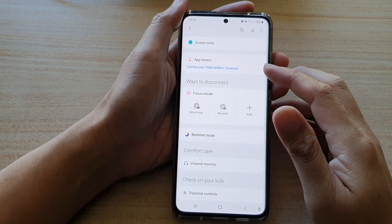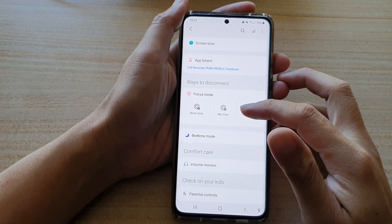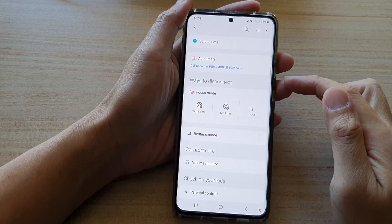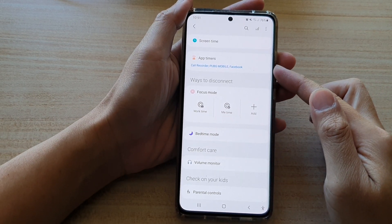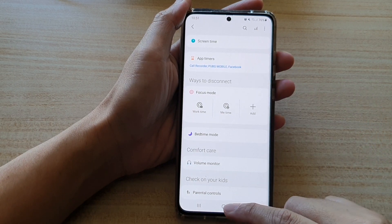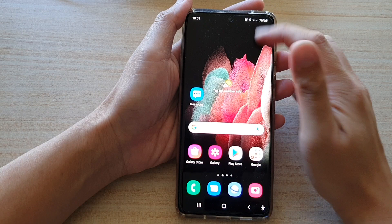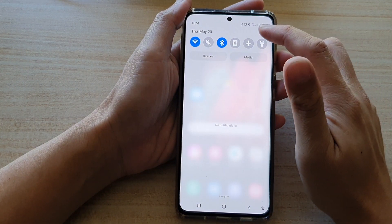Hi, in this video we're going to take a look at how you can enable work time focus mode on the Samsung Galaxy S21 series. First tap on the home key to go back to your home screen, then swipe down at the top and tap on the settings button.